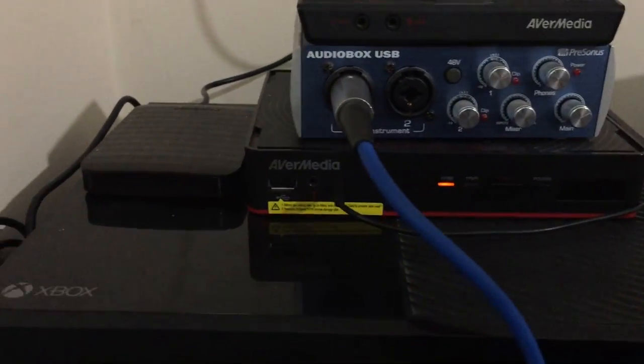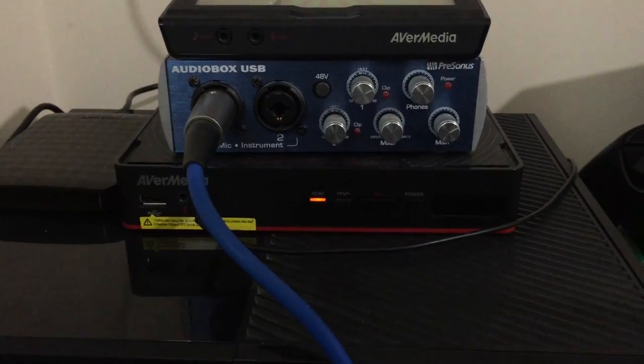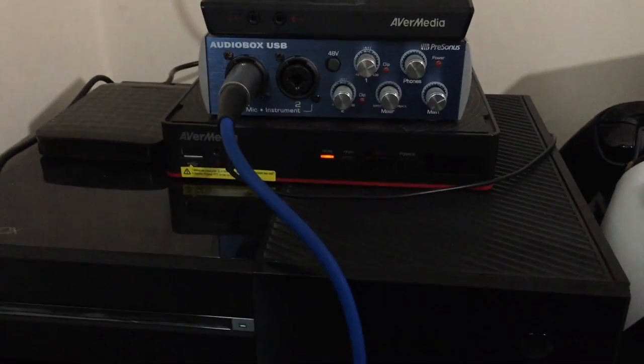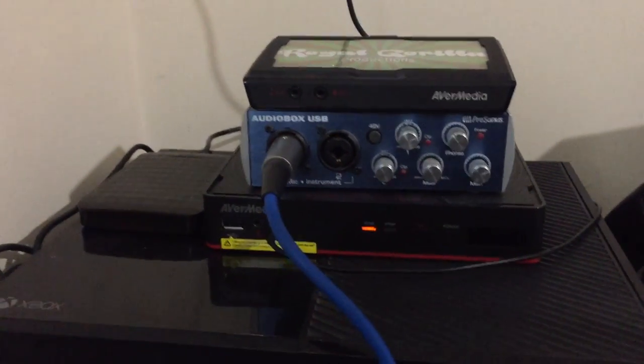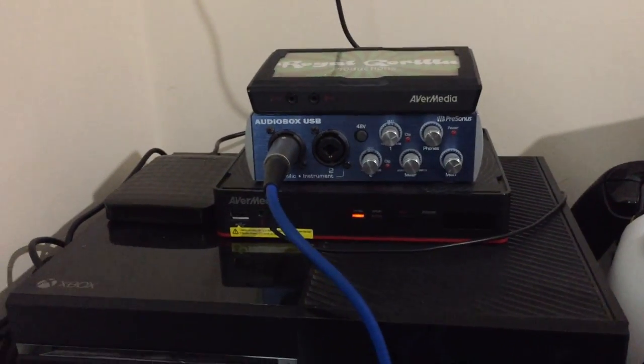Underneath the audio box we have the AVerMedia Game Capture HD 2, and this is what I use to record everything including PC. If I use it this way it basically doesn't have any impact on performance. It all runs through there — I record it straight onto an external hard drive and it works really, really well. That's all hooked up through HDMI.